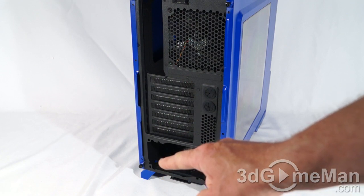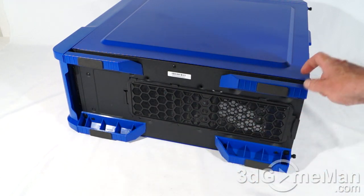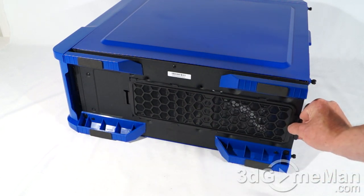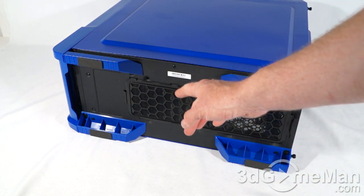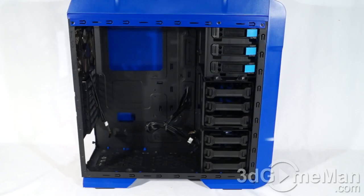They include four thumb screws — two on each side panel. At the bottom they include four rather high feet with rubber on each. These high feet come in handy, especially if you're placing the case on a surface like carpet. They also include a removable dust filter that simply slides out the back — this filter is for the optional 120mm fan at the bottom and also for the bottom power supply intake fan.